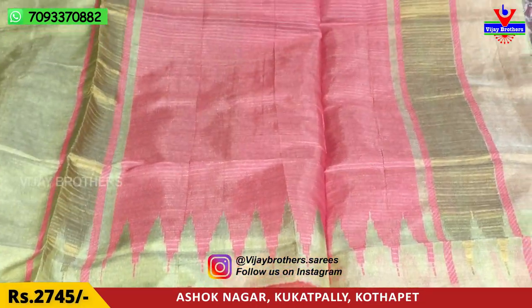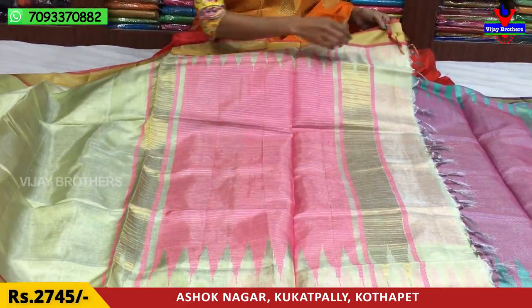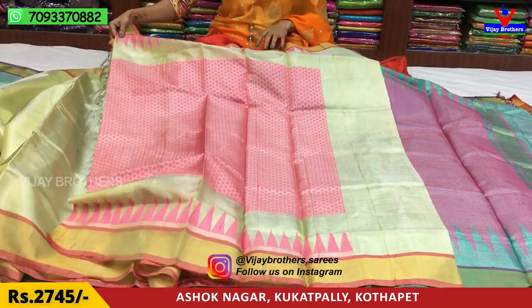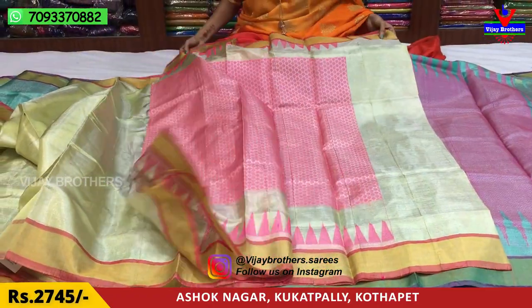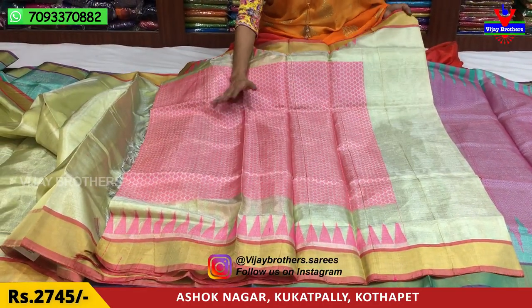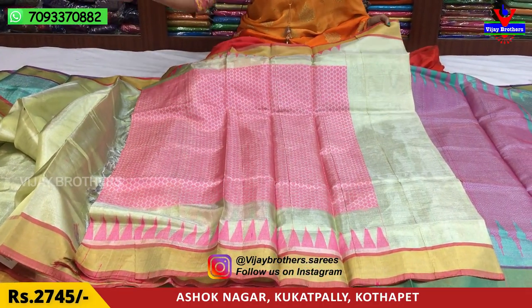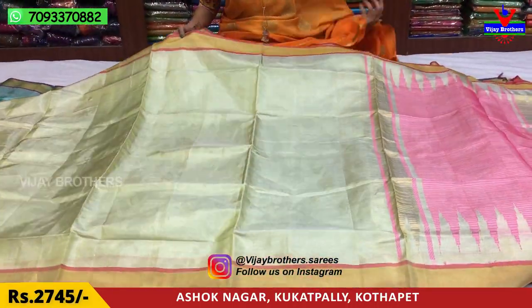This is the temple-type of designing. Two sides, edges have a gold color border. There are many brocade style colors — they are very stylish. This is a designer blouse. This is a pink color, and it also has a black color. The price is $2,745, and it is available for $87.